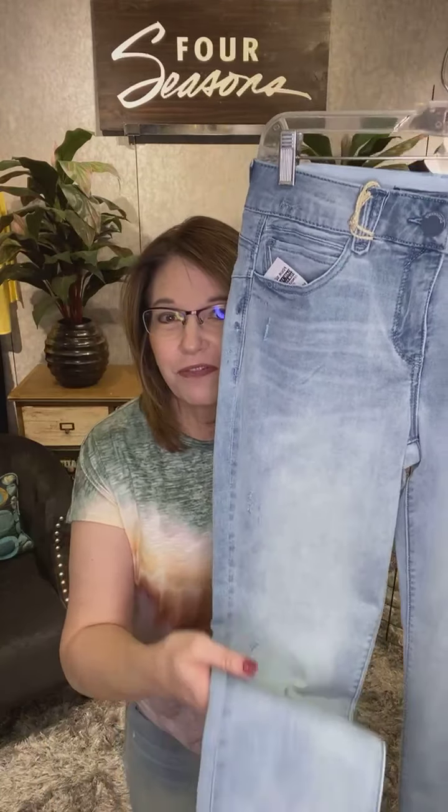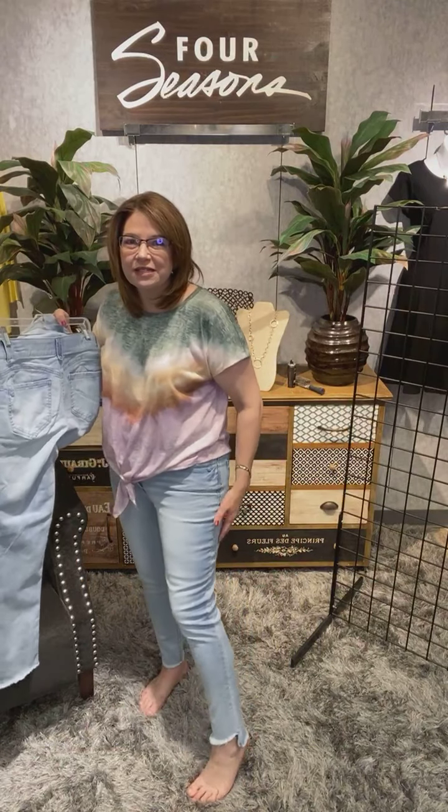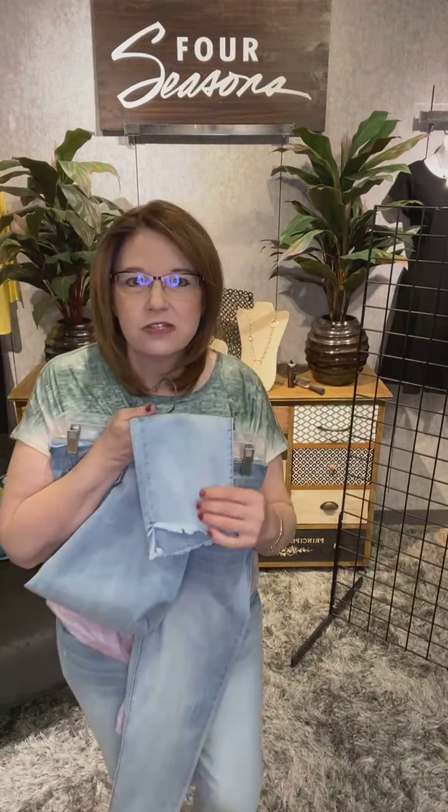The super fun thing we love here is the hem on this limited edition from Democracy. It's kind of what they call a chewed hem, but it's frayed and fun. It comes right about the ankle length — you can see here as I step back where it hits me. It's just a little bit longer in the back, that chewed, frayed hem. It's kind of offset, truly like that kind of old-fashioned cutoff. Super fun, super trendy.